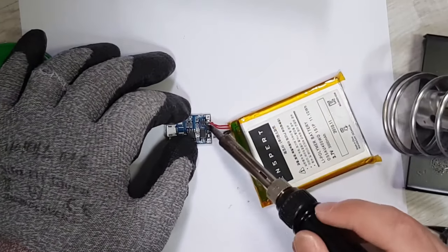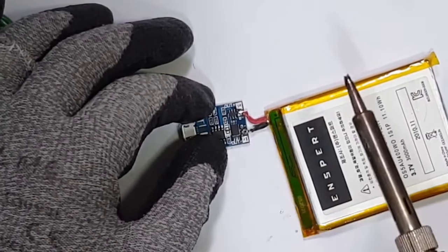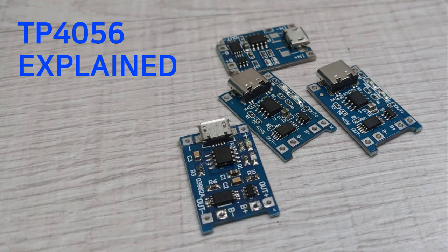If you are familiar with DIY electronics, you may have seen the TP4056 module a lot. But what is TP4056 exactly? What does it do and what doesn't it do? How does it work? How do you choose legit products? Let's find out.